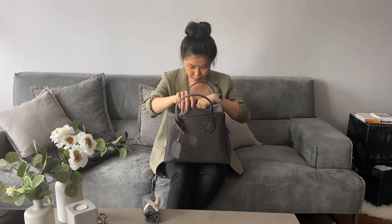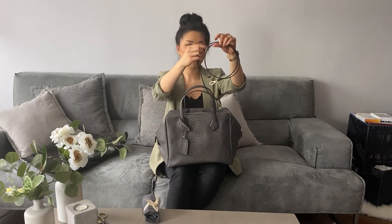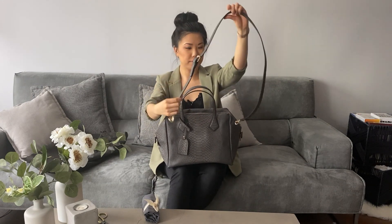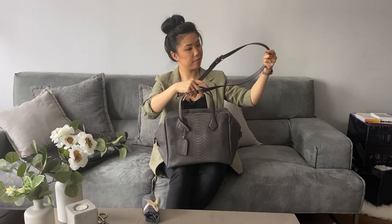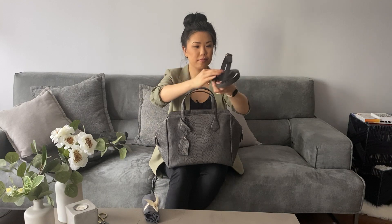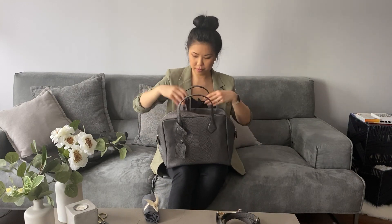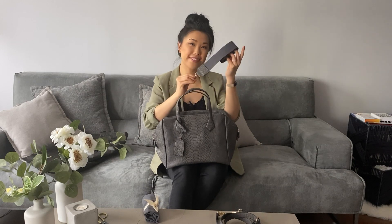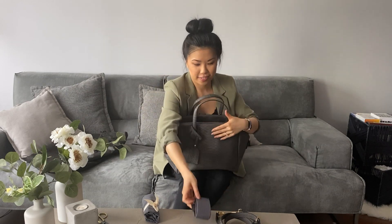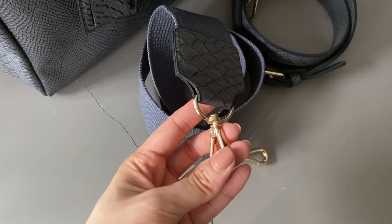When I saw the Worker bag I knew it was the perfect work bag. We love supporting Canadian businesses, so I was happy that I found a bag I liked from a Toronto brand. The bag comes with two detachable straps — the canvas one feels very sturdy and can handle a lot of weight, and it gives the bag a more casual look.